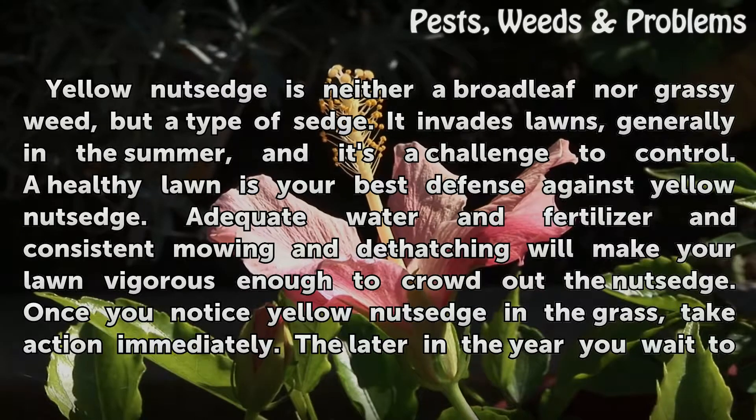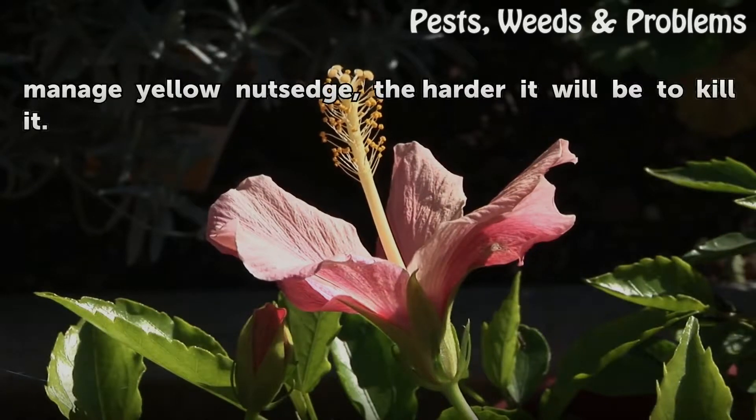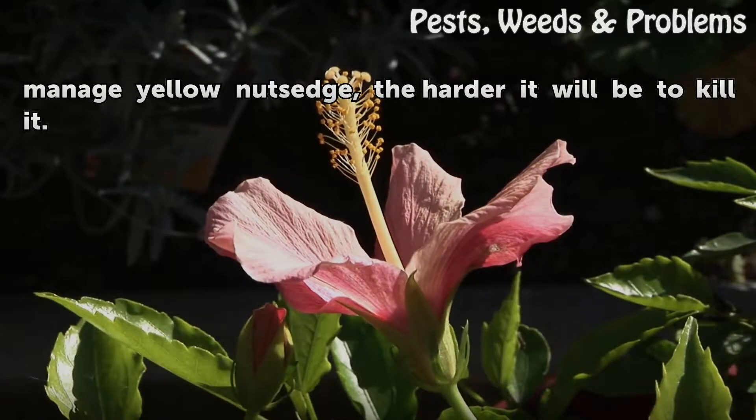Once you notice yellow nut sedge in the grass, take action immediately. The later in the year you wait to manage yellow nut sedge, the harder it will be to kill it.